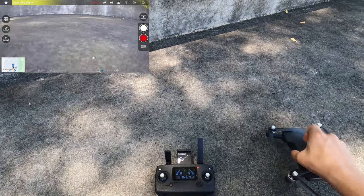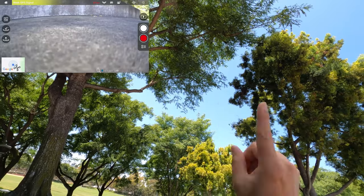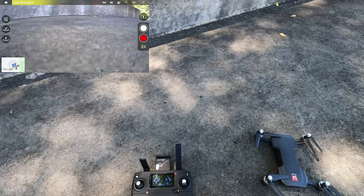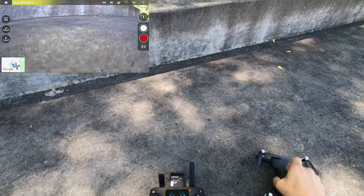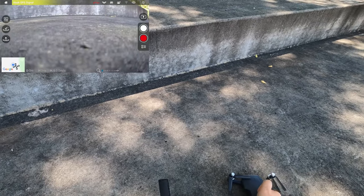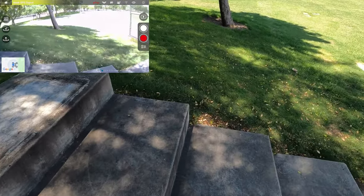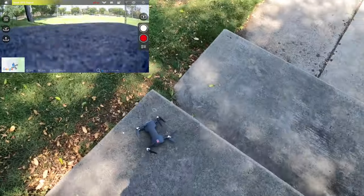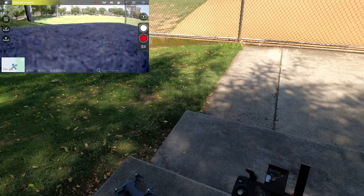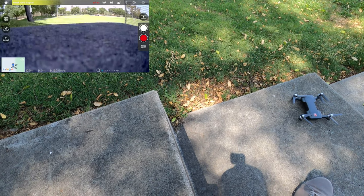The GPS signal is still weak even after moving around. I've already flown it and it's not super stable, and it's pretty windy right now. But while waiting for GPS satellites, we can turn on the phone and connect it up. Let's try flying it a bit line of sight.